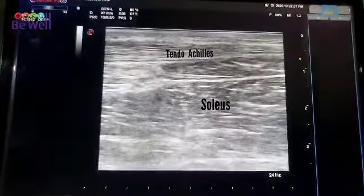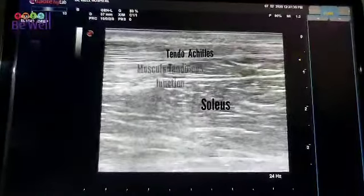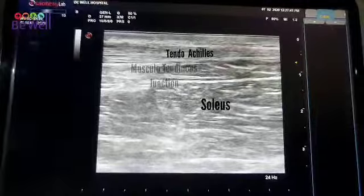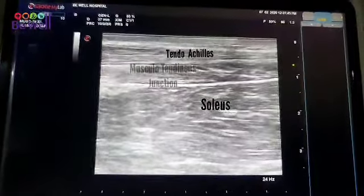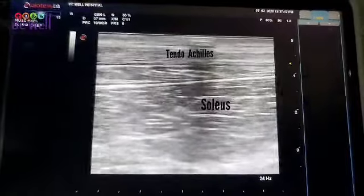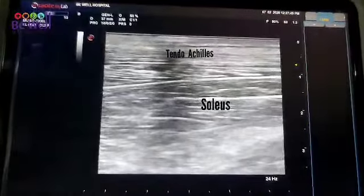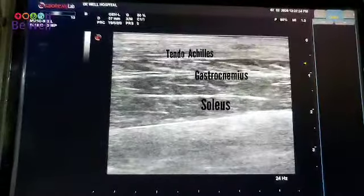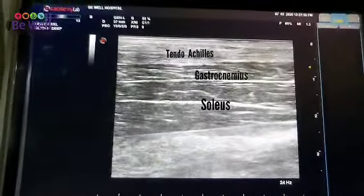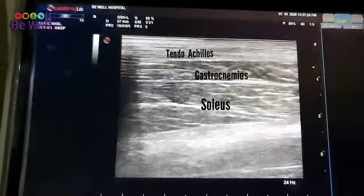I move up. Now you can see the soleus, which is coming down below the tendo Achilles. Now you can see the tendo Achilles changing into fibrillar structures, and now this is the gastrocnemius.